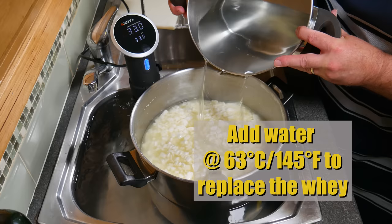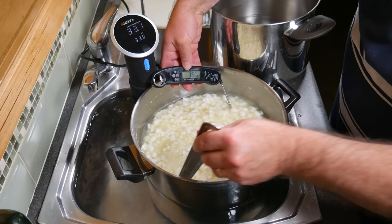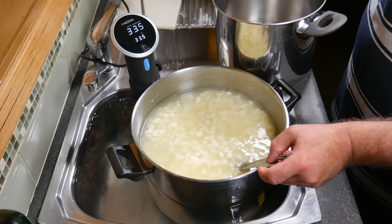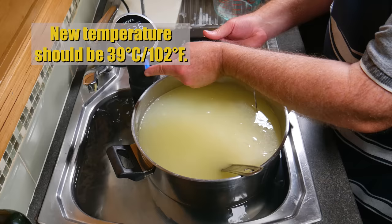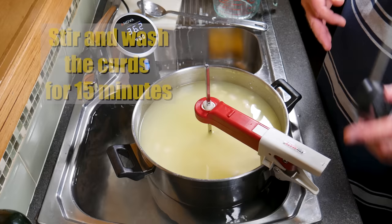We've got water there at 63 degrees Celsius or 145 Fahrenheit, and we're going to replace the whey. I'm adding a little bit at a time to reach the target temperature of 39 degrees Celsius without going over. After adding the last bit of water, the new temperature is 39 degrees Celsius or 102 Fahrenheit. Don't forget to set your precision cooker to that temperature so it remains there, then stir for the next 15 minutes, whether by hand or using your trusty stir mate.